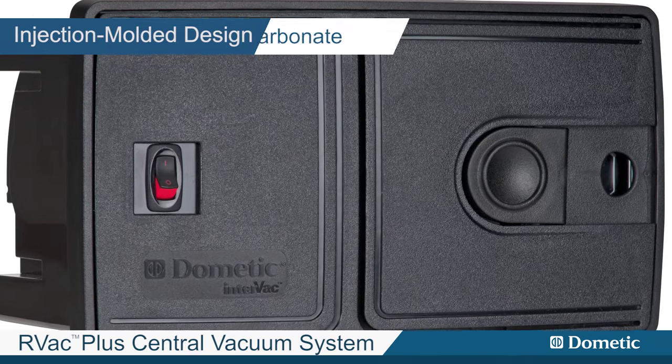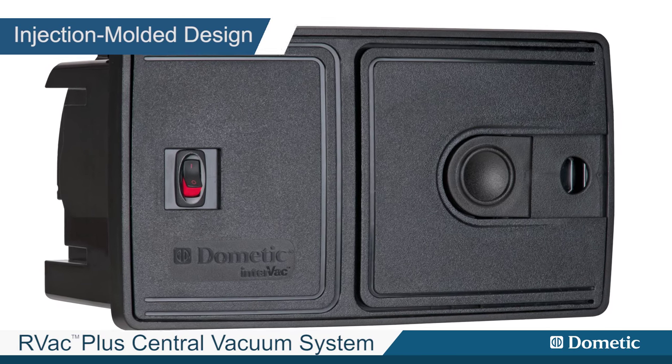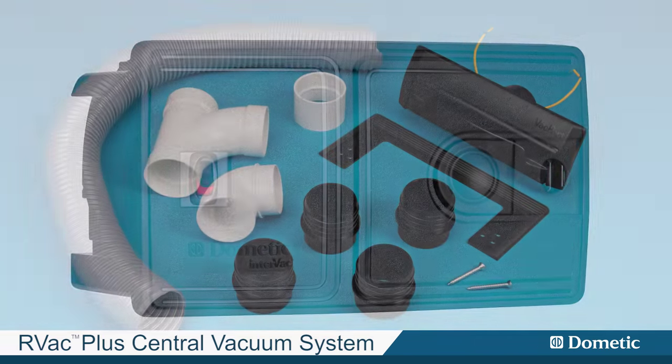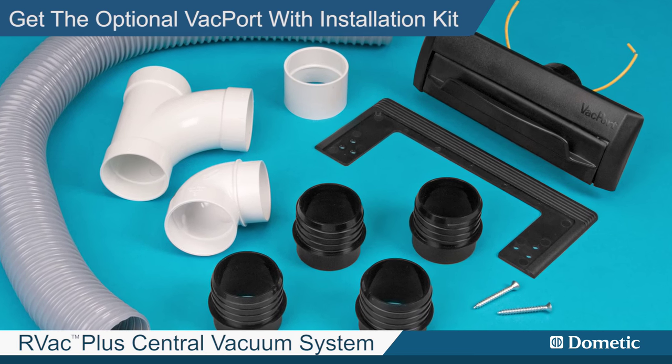Injection molded design from hi-tech polycarbonate provides a long-lasting, durable, non-corrosive finish. For even more convenience, get the optional Vac Port with installation kit.